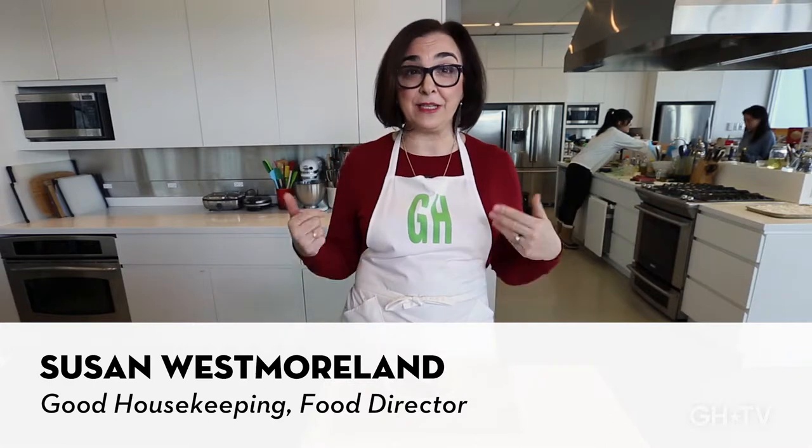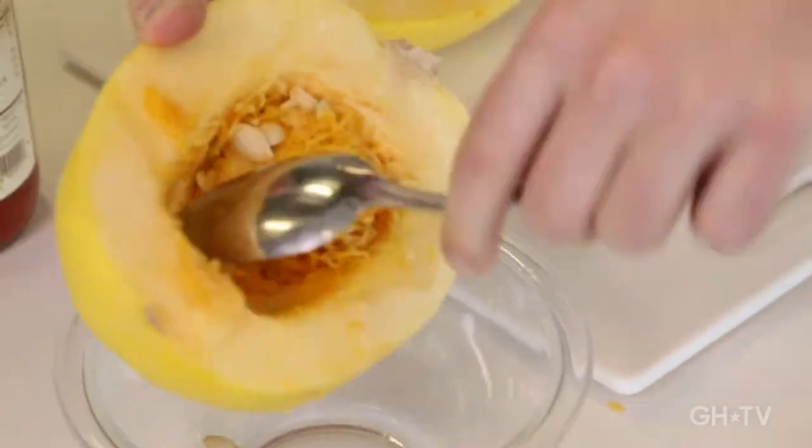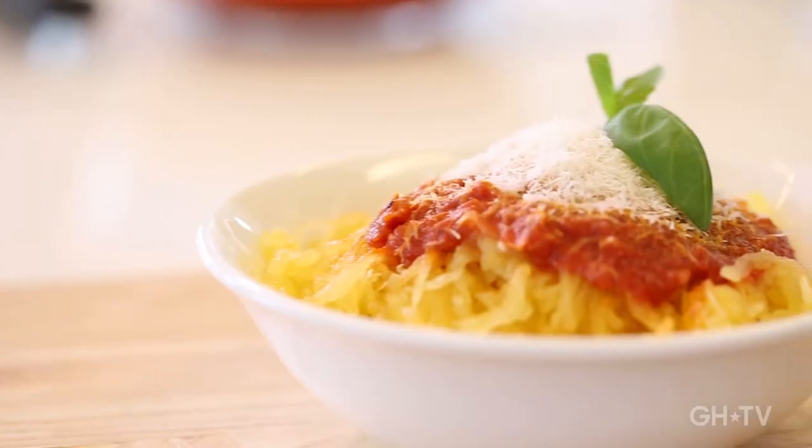I'm Susan Westmoreland here in the Good Housekeeping Test Kitchen and we have triple tested this recipe. It's super fast — it can be on the table in less than 15 minutes. Every step has been done by three different people and we've used three different microwaves to make sure it works for you no matter where you are. I'm going to take you through the steps.